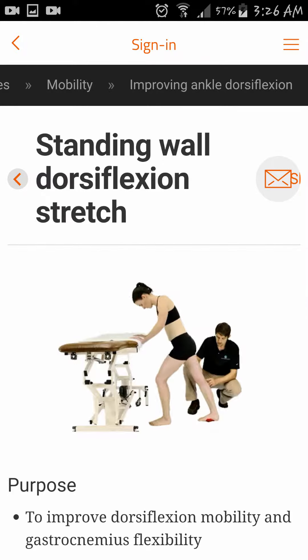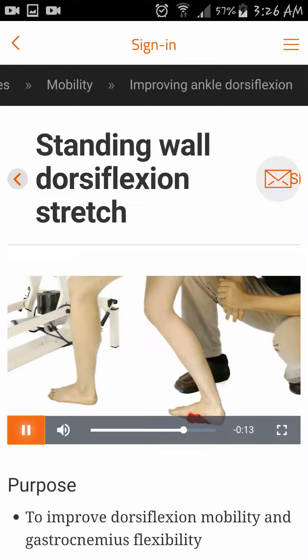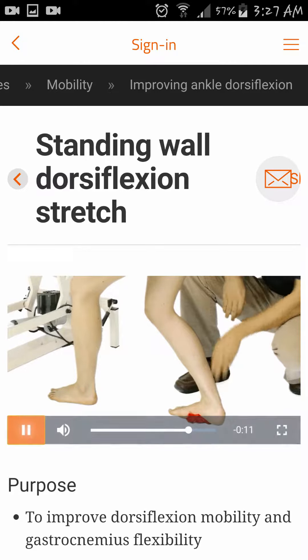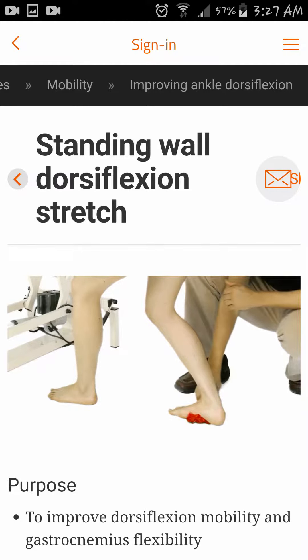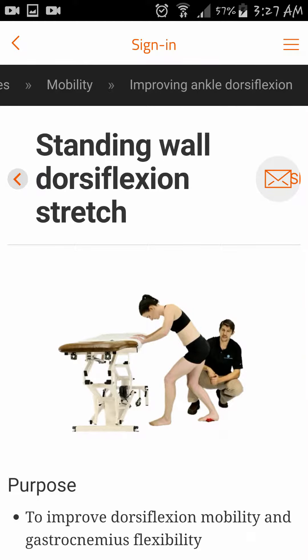This stretch can also be done with the knee flexed and the weight shifted posteriorly to make sure the heel stays down. This stretches more of the soleus muscle as well as more of the talocrural joint. The patient is encouraged to hold this position for up to 30 seconds and repeat multiple times a day.